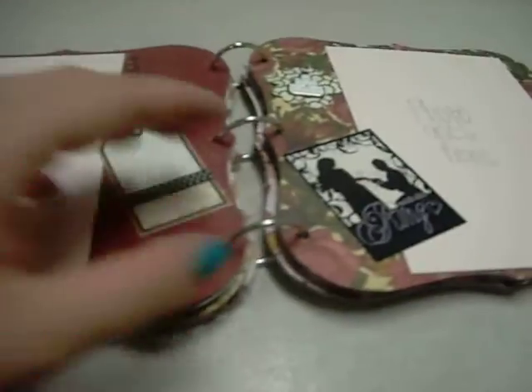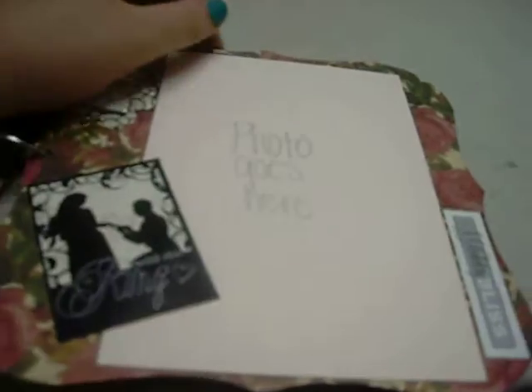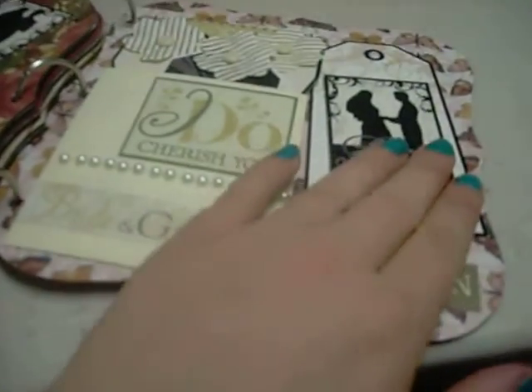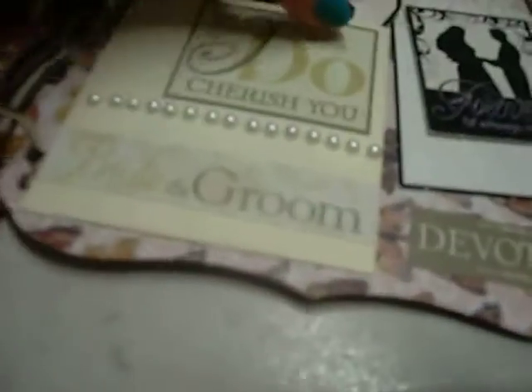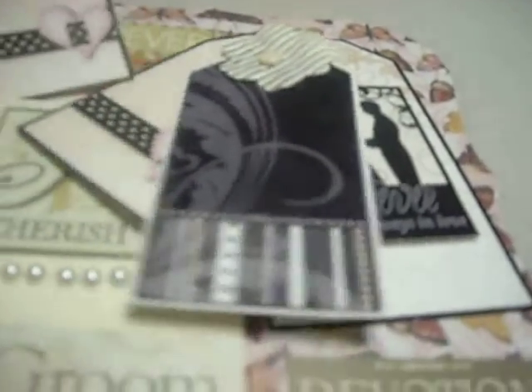That page. This page. I really like this paper. This one. And then this is the back cover — a tag, and I popped up that. And I put another library pocket and just put some stickers and some pearls. And then these are three tags that I had that were die cuts for wedding stuff that I just stuck in there. And put flowers on them. And then there's a sticker that says 'forever.'